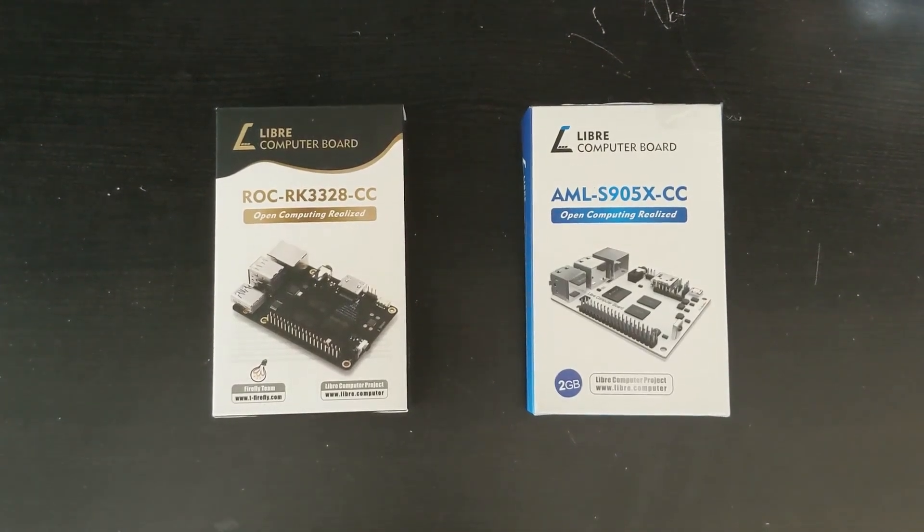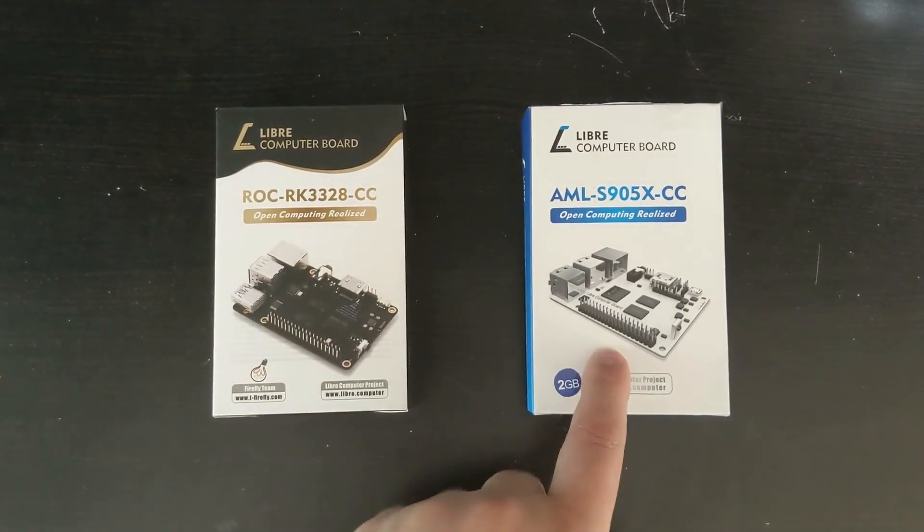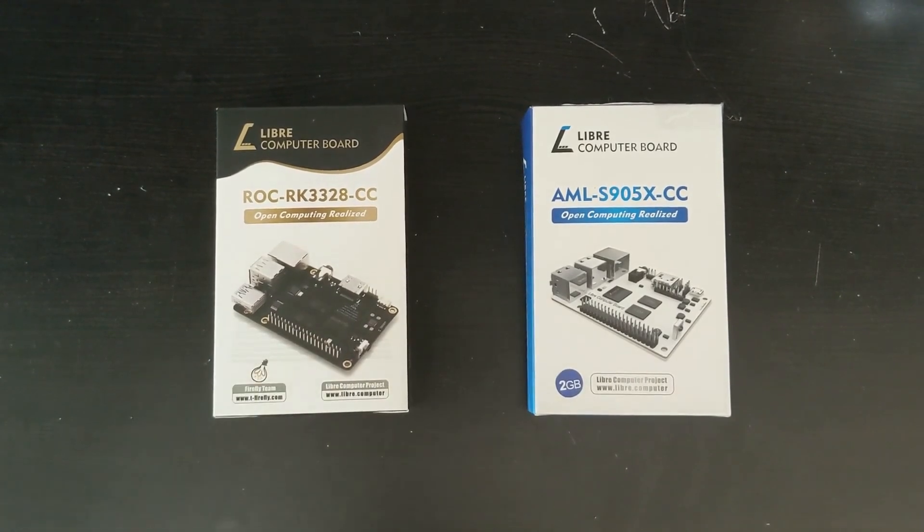Hello, this is Michael Gillian. Today I'll be doing a comparison review between the LaPotato and the Renegade single board computers made by Libre Computer.